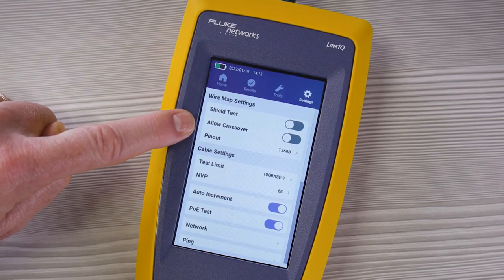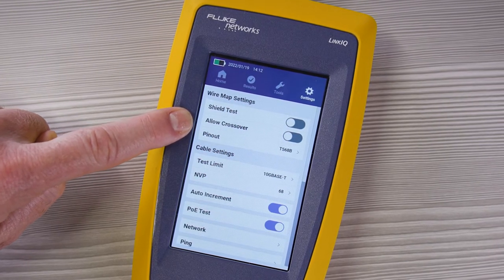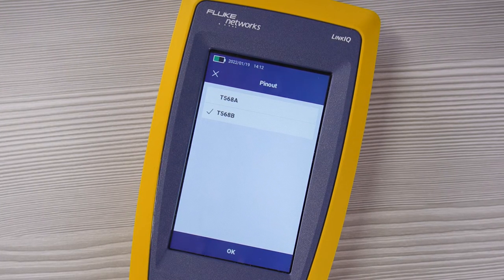You can allow a crossover cable, which means that the tester will pass a cable even if it swaps the 1-2 and 3-6 pairs. And then pinout — you can pick 568A or 568B, which changes the colors that are displayed on the screen when it shows the pinout.